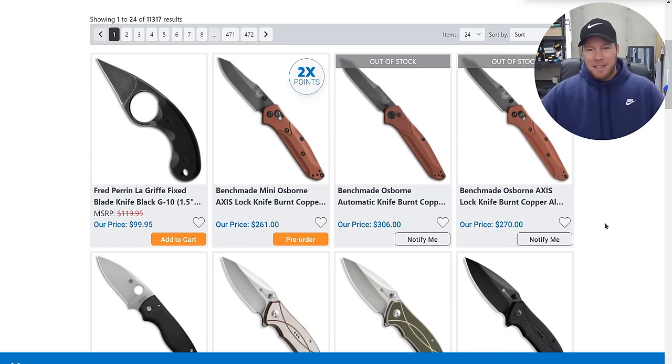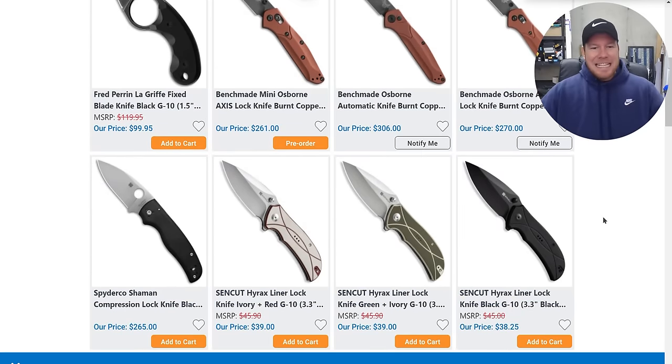There's also a full size version, which is quite a bit more expensive — wowzers. Do you guys remember when the carbon fiber S90V 940 was like $250 or $240, or was it even less than that at some point? Yeah, really expensive now. The Spyderco Shaman is also $265.